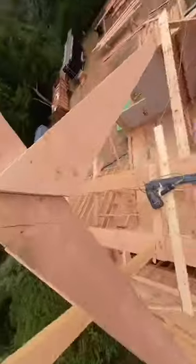So this is my rafter for the 8-pitch roof, and this is going to be my rafter for the 12-pitch roof. That's it.